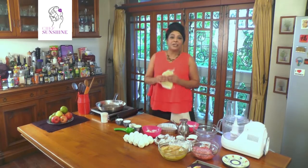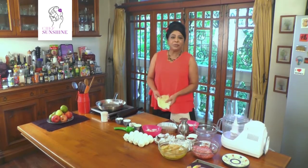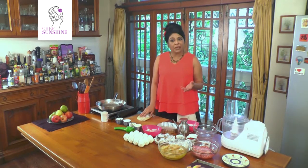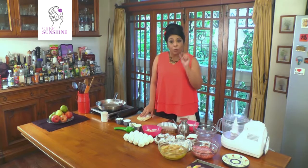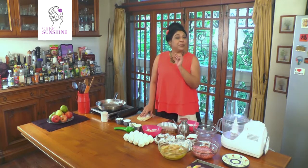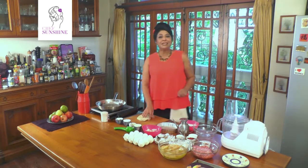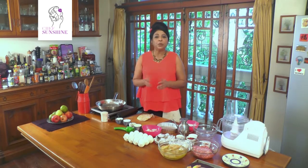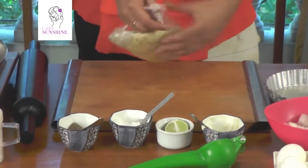Now we're going to make the tart shell. It's very easy to make this dough. You just take about 175 grams of flour, about 85 grams of cold butter cubed. I put in a teaspoonful of nigella seeds and some chilled water. Just work it into a dough and leave it in the fridge for 20 minutes to rest. So here is our dough ready.